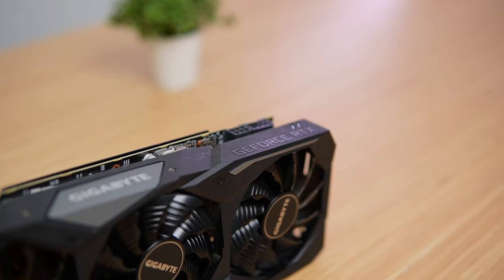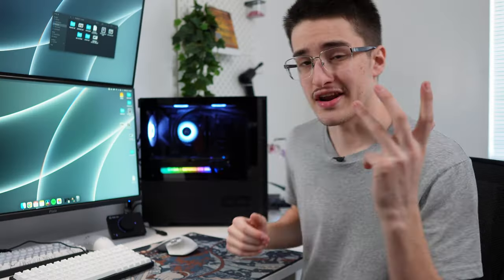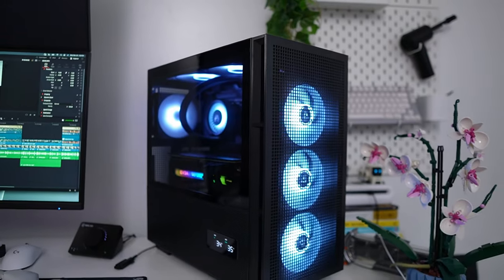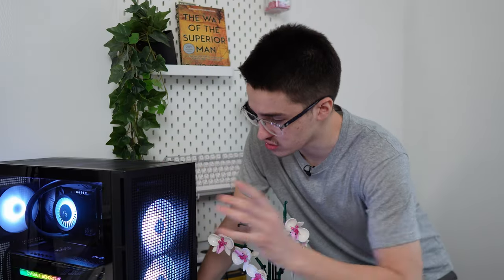So it sounds like it's an overheating issue. Let's go ahead and test it out and see how it performs, and based on those results we'll give it a little TLC. For benchmarking this GPU, I'm going to be using my personal gaming PC right here. It has an i9-14900K and 32 gigabytes of DDR5 RAM. It is a little overkill, but I want to ensure the RTX 2080 Super will perform at its best. I will be uninstalling the old graphics card drivers before I test the 2080 Super.